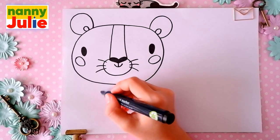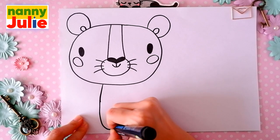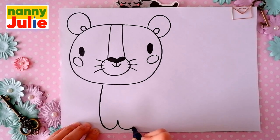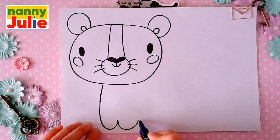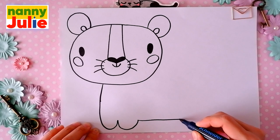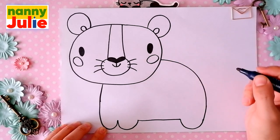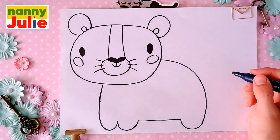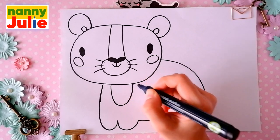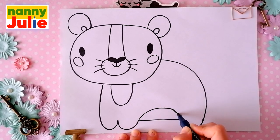Draw a backwards G-shape underneath the head. Then another small curve on the right side. Then let's draw a long horizontal line on the right side, and a small curve again, and connect this line with the head. Now let's draw a U-shape underneath the head, a rainbow shape, and connect it with the paw.